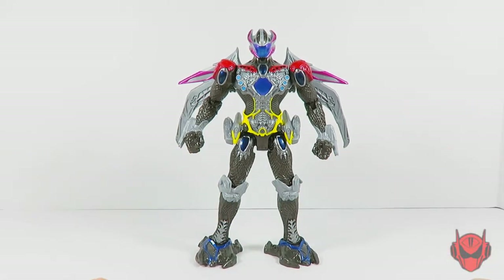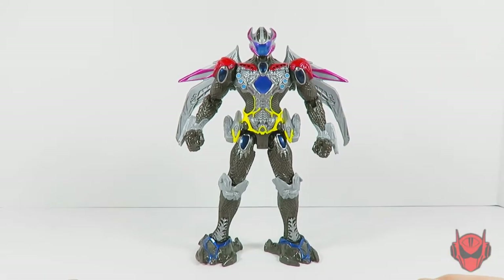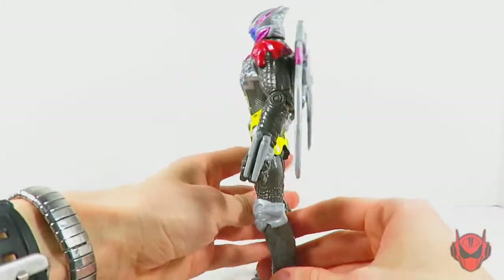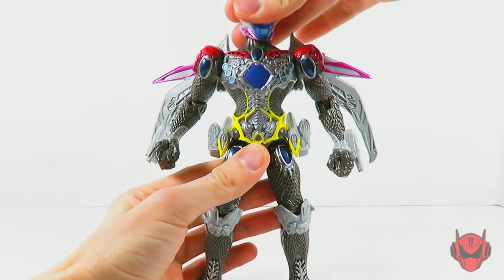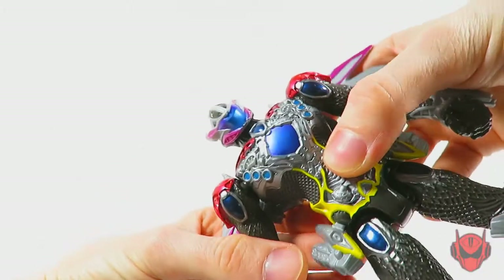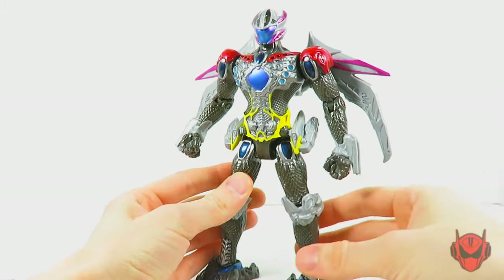And you know, it's not the best — I say Alpha 5 is the better figure out of this series. But what this has to offer is pretty good. The paint job is decent, I like the sculpting of this design, it's really grown on me. I really like the way this Megazord looks. I can let it slide that it doesn't have a faceplate or eyes — I like the visor, I like that metallic sheen going on for it. Very cool, a nice addition. The paint applications on this thing are great.